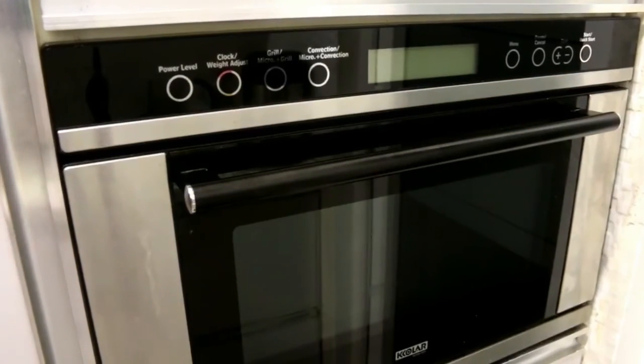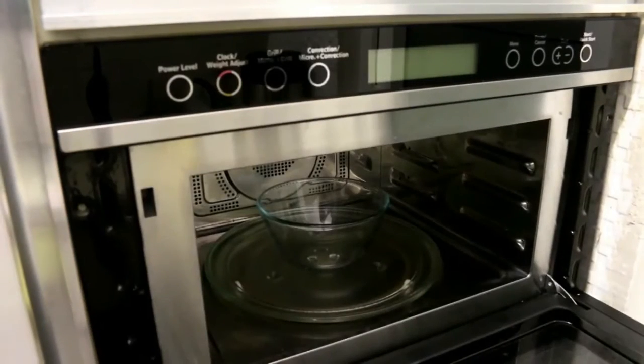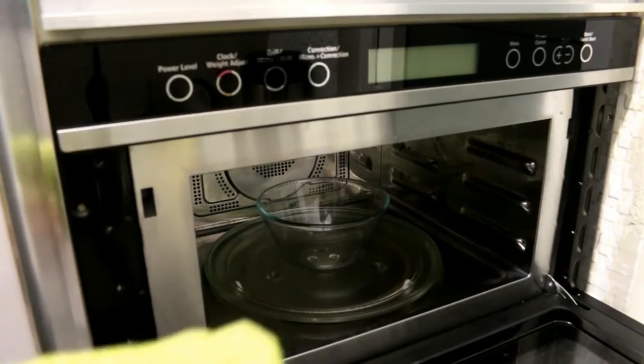We adjust the timing — for 1 to 2 minutes, we will adjust the timing. When food is warm in the microwave, we have to use hand gloves or a towel to take it out safely.